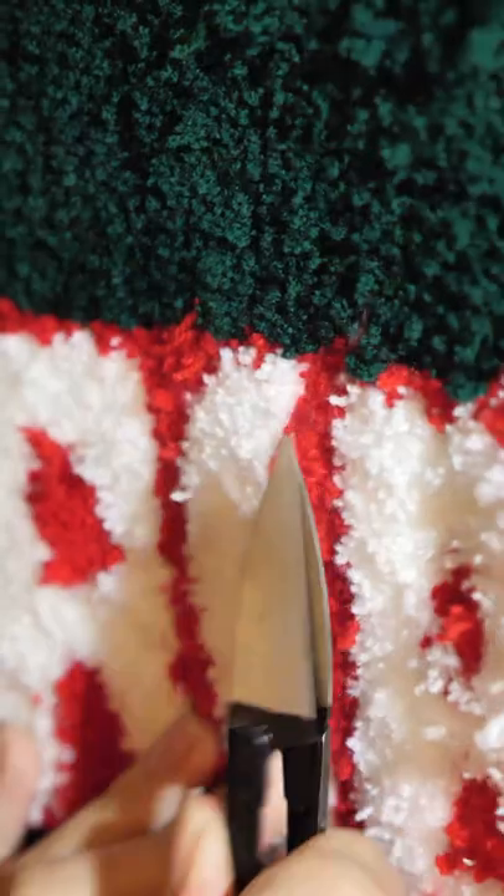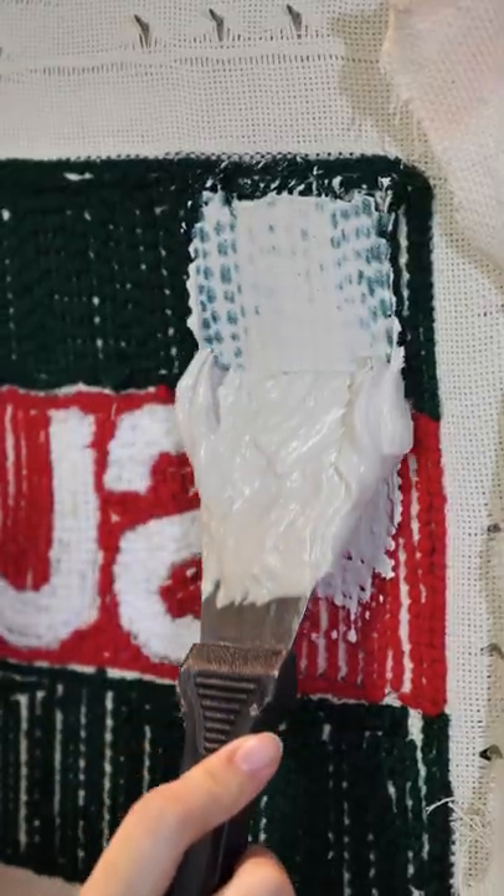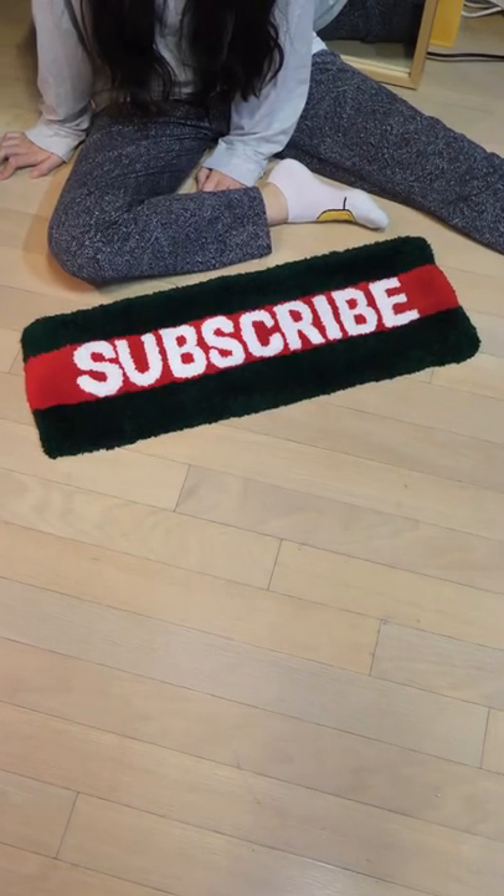Pluck out any haters, cut out the toxic ones, and glue it up so subscribers stay subscribed. Show this rug in your videos for that 20 mil.